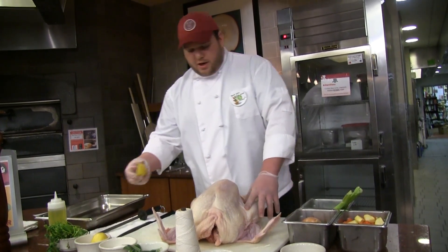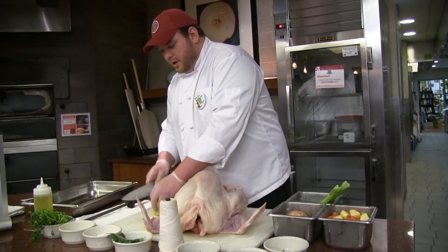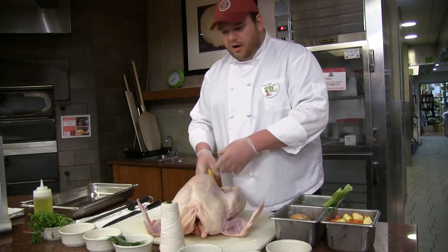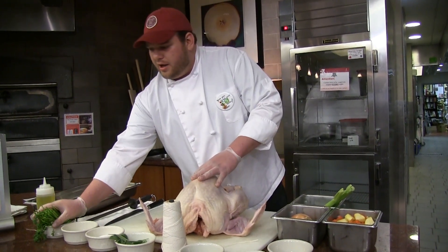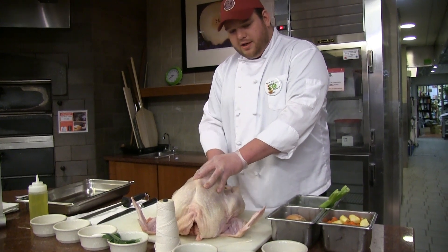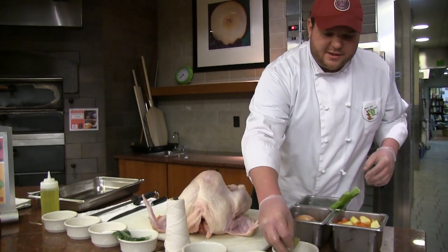First we want to put some fresh lemons in the carcass — that's just going to give it a great lemony scent and aromatics. We'll be putting in the fresh parsley stems that we saved from other chopped parsley dishes, and we'll also be putting some bay leaves inside.